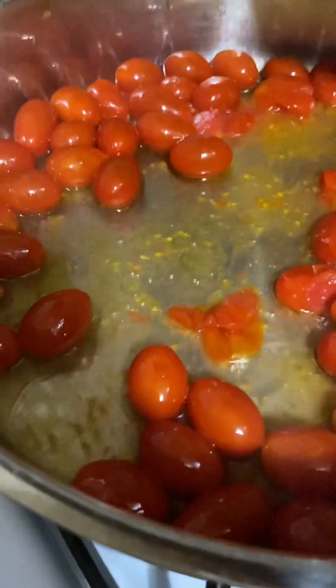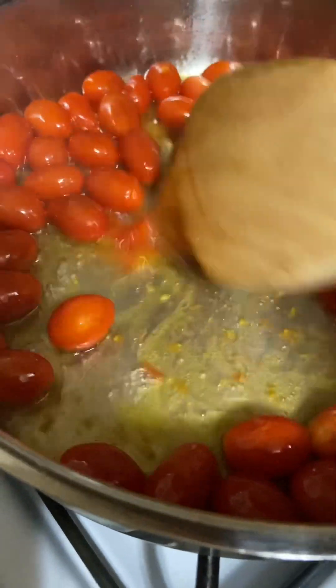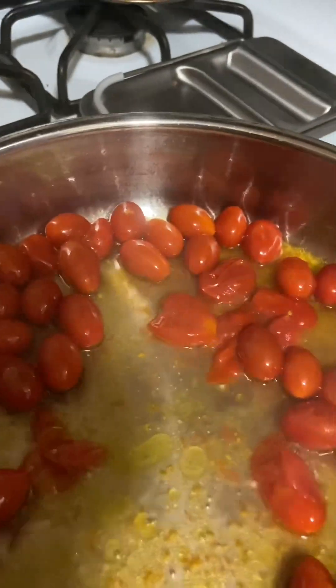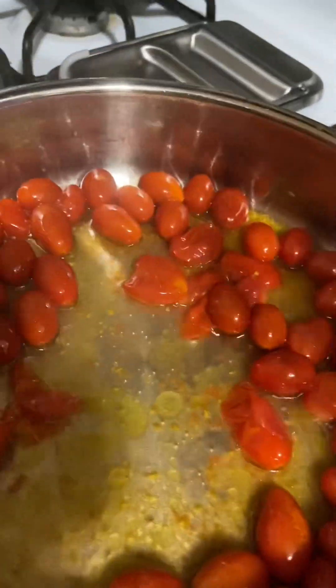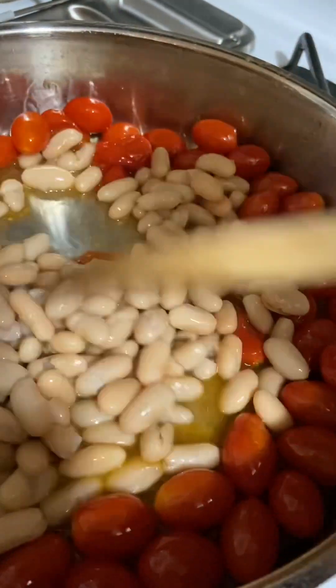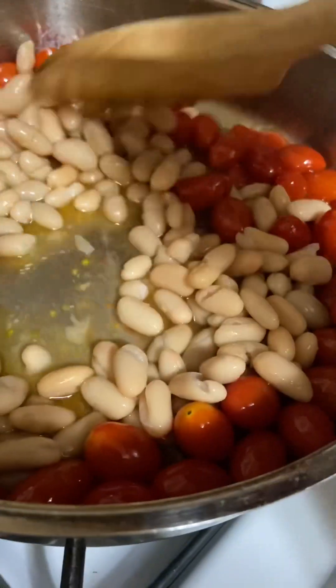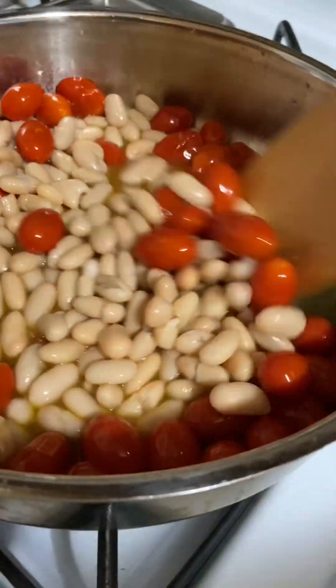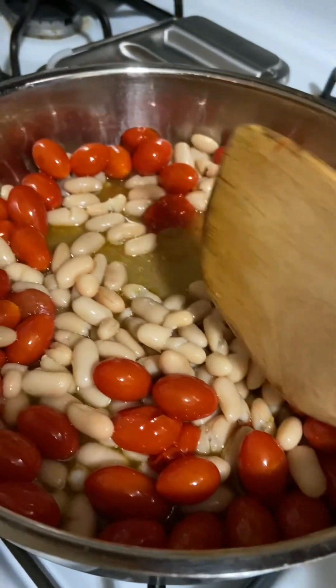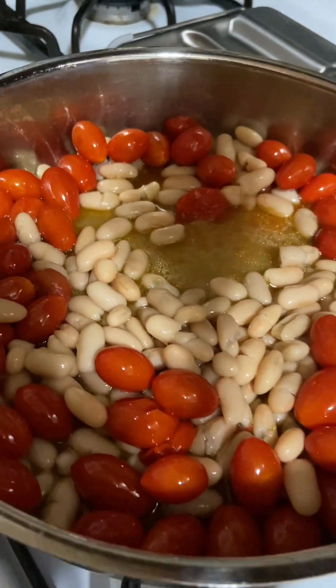So as these tomatoes are starting to break down — the original recipe said white beans, but I like cannellini beans because cannellini beans are much creamier. I'm going to let this just cook and sauté down for like another five minutes.